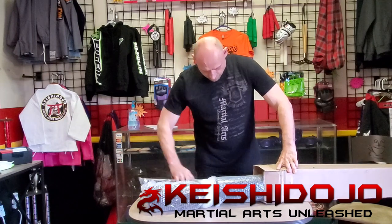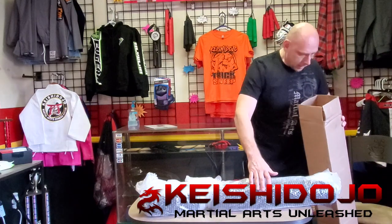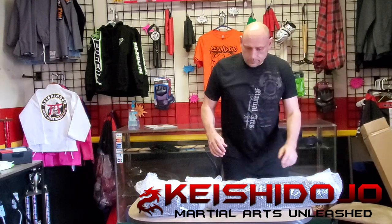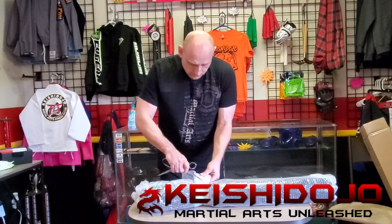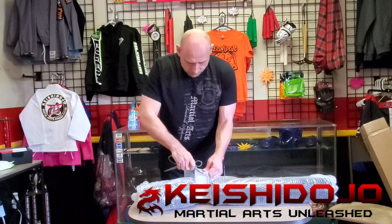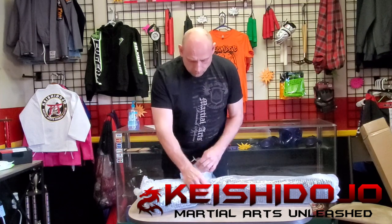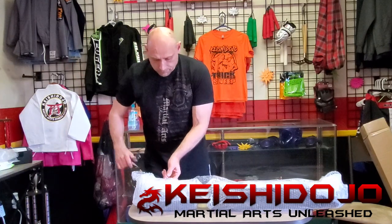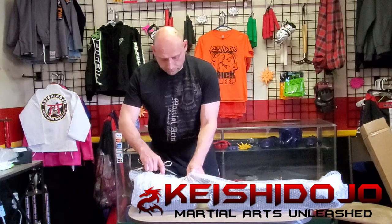I got my Kali sticks and my dummy with four sticks — four different sticks right there. The idea behind this is you're going to attach your sticks to the dummy, and once the dummy is set up you'll be able to do different drills. It's very much similar to a muk jong in my opinion, where you have arms attached and can do certain training drills. I believe that was the inspiration for something like this.